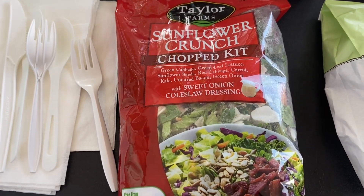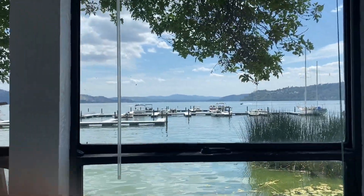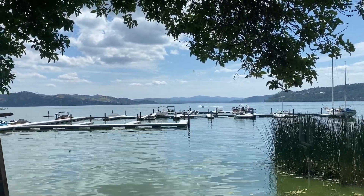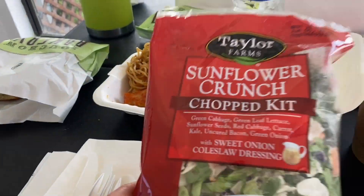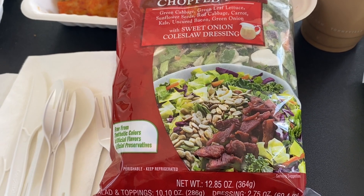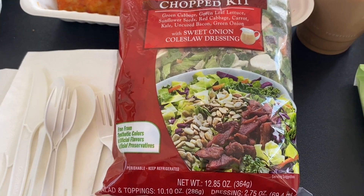Hey everybody, welcome to Buffet Manor Lake House Kitchen Review. As we watch people out on their paddle boards and kayaks and ski-doos and boats, we're going to do a sunflower crunch chop kit review. It's not going to be as well done as at home — this is our second home, but we don't have the Laura Bowl and all the special things, but you know what? It's all good.